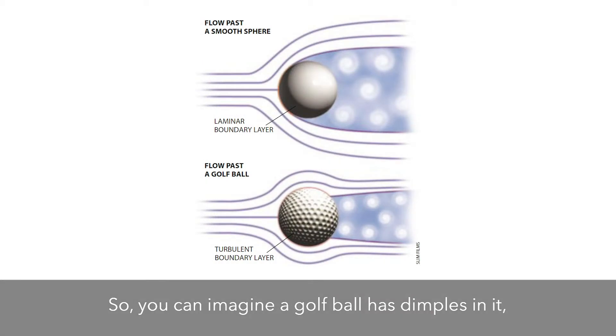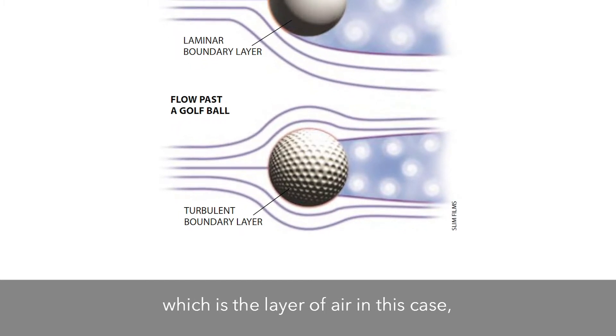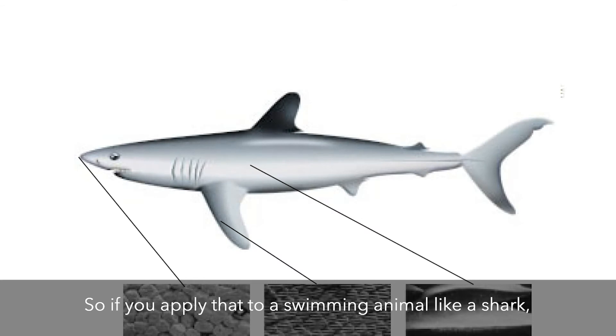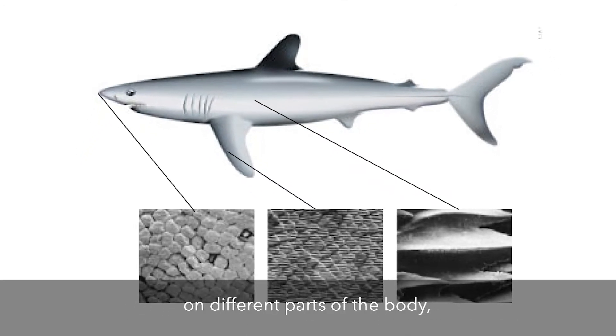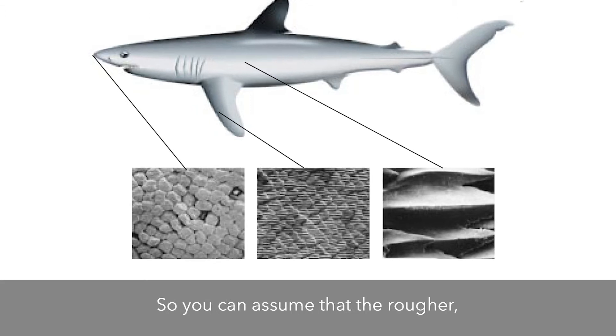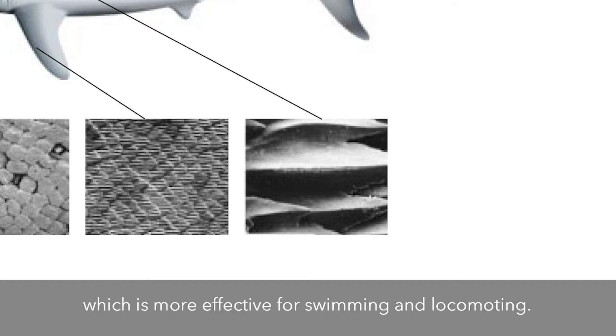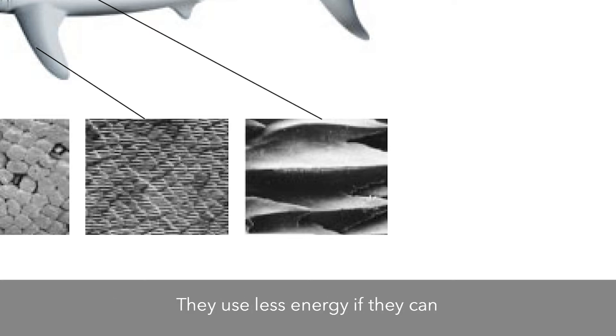You can imagine a golf ball has dimples in it, and the dimples are actually what keep what we call the boundary layer — which is the layer of air directly around the golf ball — attached for longer, which enables the golf ball to go farther. So if you apply that to a swimming animal like a shark, if you have different shaped denticles on different parts of the body, depending on how flow is interacting with them, that boundary layer is going to be affected differently. You can assume that the rougher, sharper denticles are going to keep that boundary layer attached longer, which is more effective for swimming and locomoting.